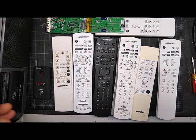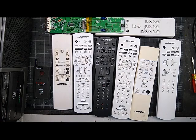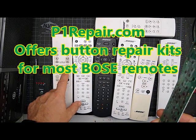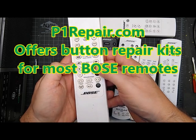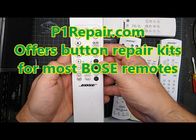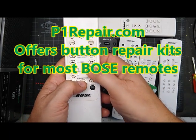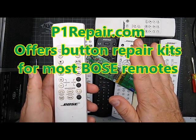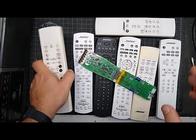So I'm going to go over some common problems that people can fix themselves. The number one thing is buttons. A failing button is going to be a button you use a lot, like the volume. It's not going to be a button like the stereo center that you never touch. So if the volume buttons are hard to push, that means the button is failing. If all your buttons stop working at once, it's not button failure — it's remote failure, and a button repair kit is not going to fix it.